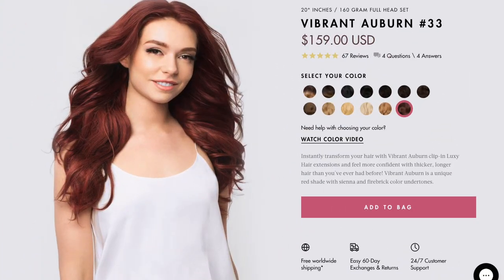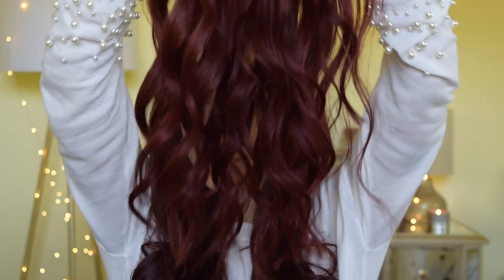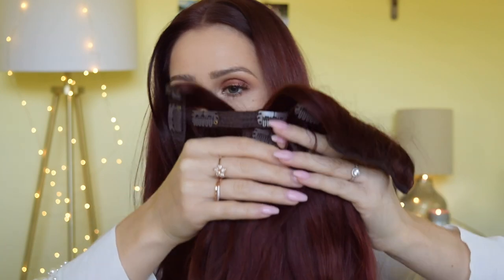Luxie hair reached out to me and asked if I would like to review a pair of extensions and I was like, duh. I picked out the Vibrant Auburn number 33, 20 inch, 160 gram Luxie hair clip-in hair extensions. This is what I received — the 160 gram, 20 inch extensions.